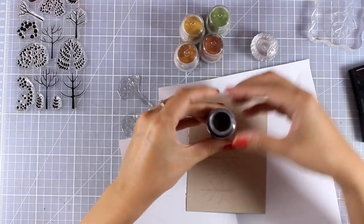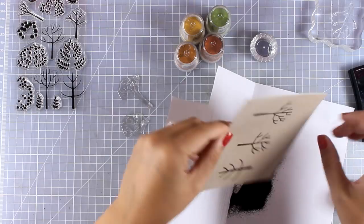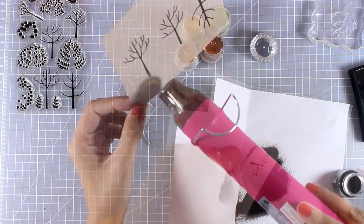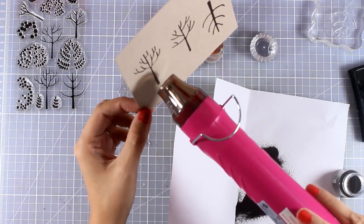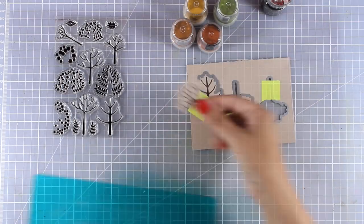Now I am going to apply dark brown embossing powder — the embossing powder I am using is by Nuvo — and then I am going to apply some heat with my heat gun. Then I used the matching dies to cut out all 3 of those trees.